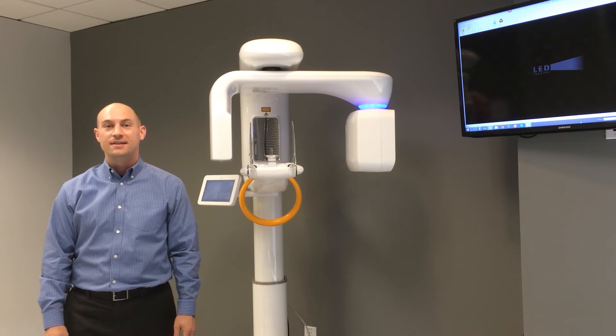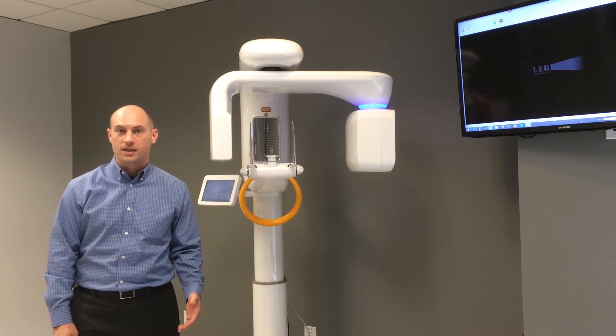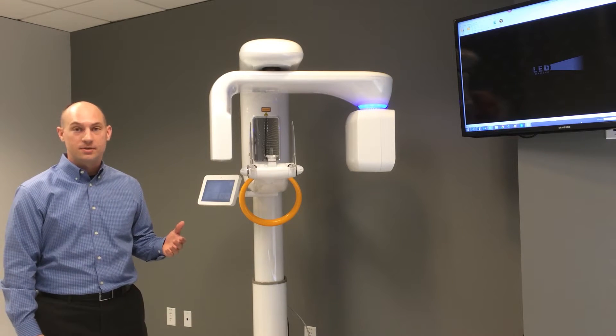Hi, I'm Wes Newsome with LED Dental, and today we're going to cover some of the hardware components of the RayScan Alpha Expert Pan and Cone Beam CT machine.